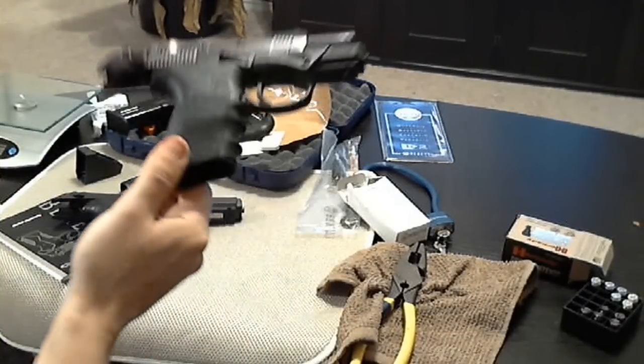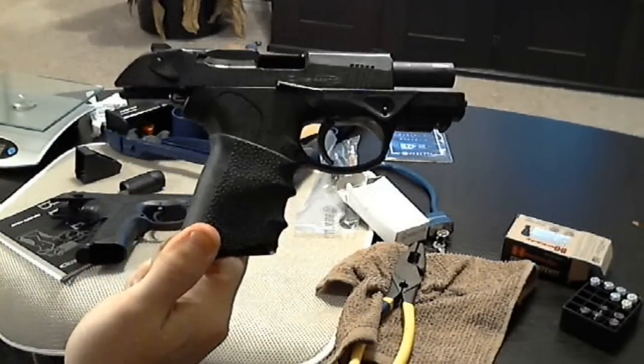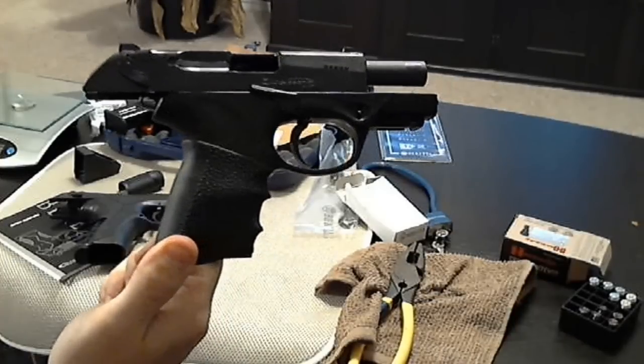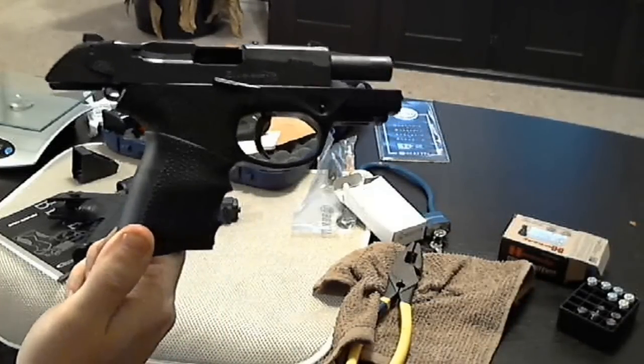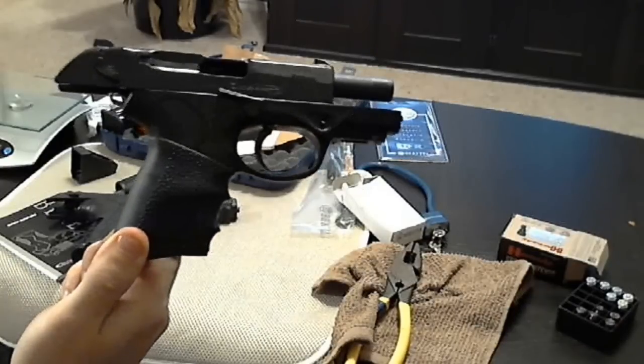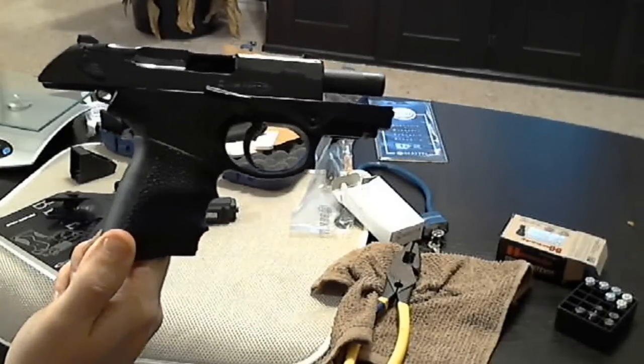This is a quick introduction to the PX4 Storm made by Beretta compact model. This is not the subcompact — this is the new release for 2011-2012 compact model.